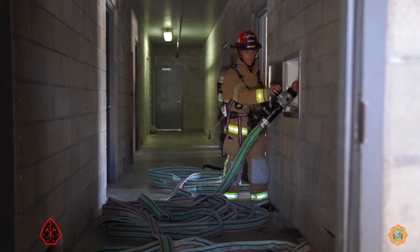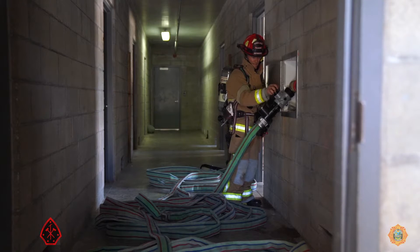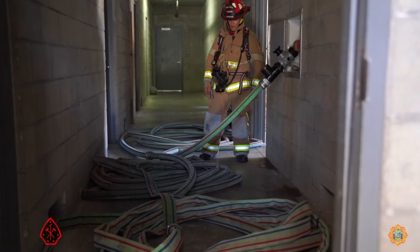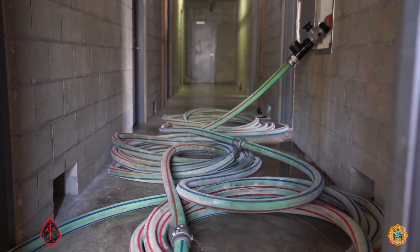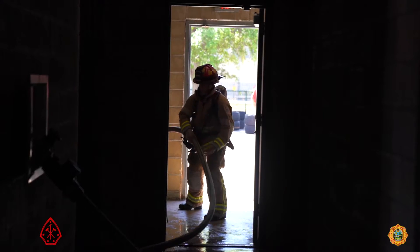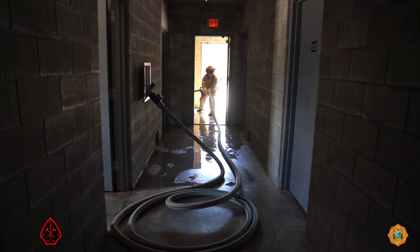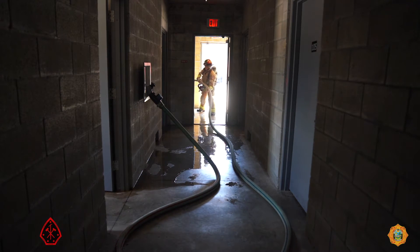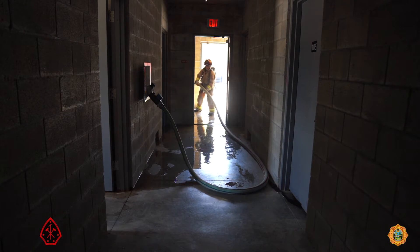In a moment of truth, are we going to have three neat, easily deployable Cleveland loads or a bowl of spaghetti? Rapidly opening and closing the nozzle will expand the diameter of the coils and bump out any kinks. The good captain has now assumed the role as the floor-below-the-fire mule, pulling the hose from the Cleveland load and feeding it to a mule at mid-landing, who is feeding it to a mule at the fire floor landing, who is feeding it to the nozzle team advancing down the hallway.